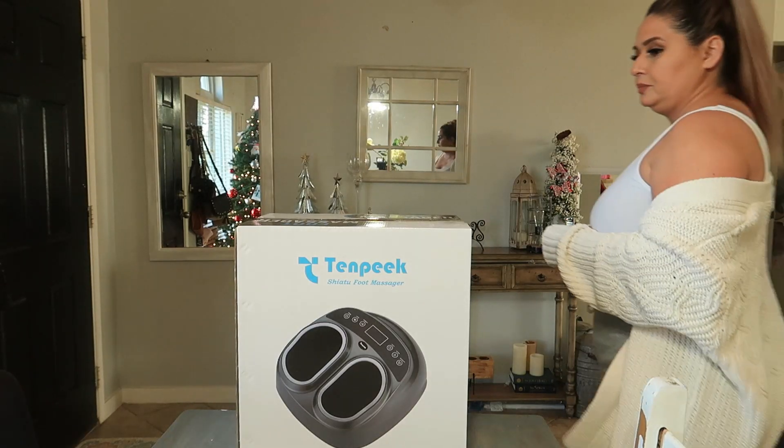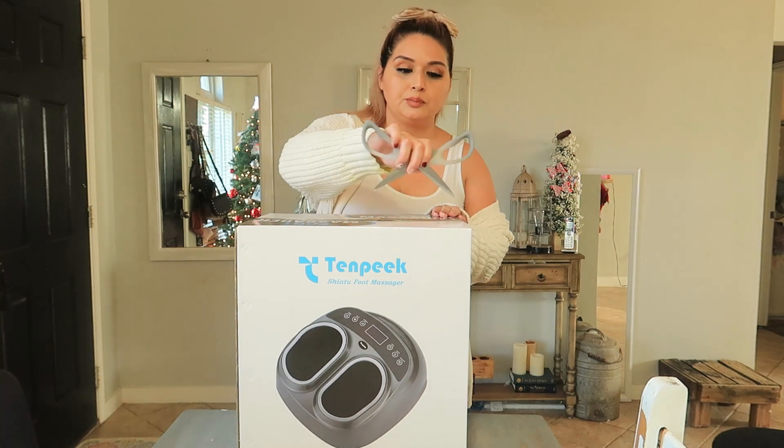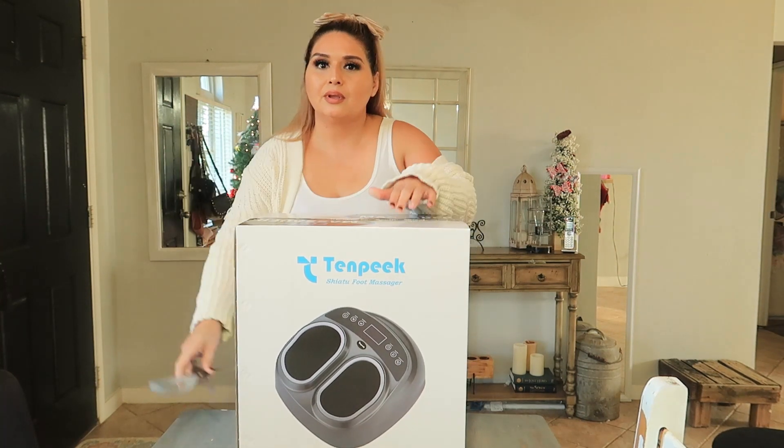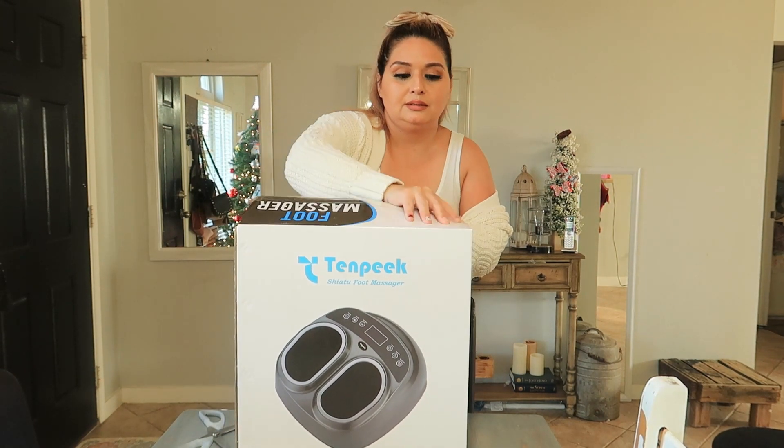Hello you guys and welcome back to my channel. I have a new product to share with you guys — Teralex reached out to me and I am beyond excited to be showing you guys this product. It is a foot massager machine with heat therapy.